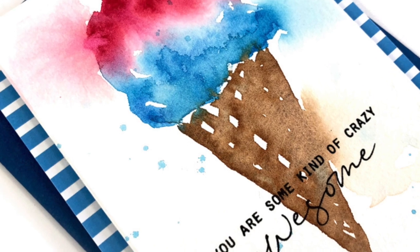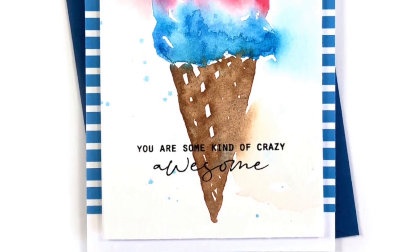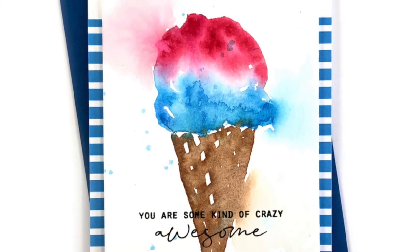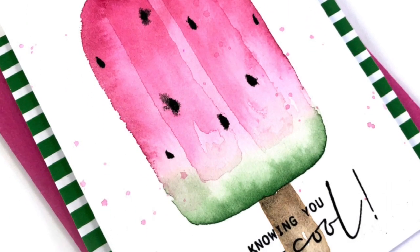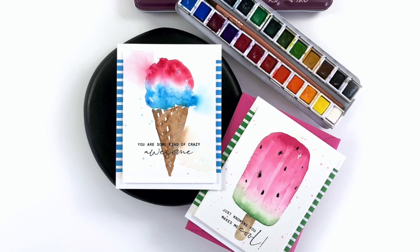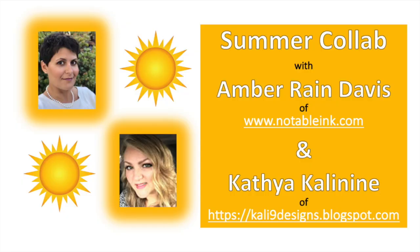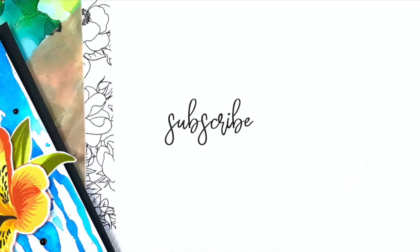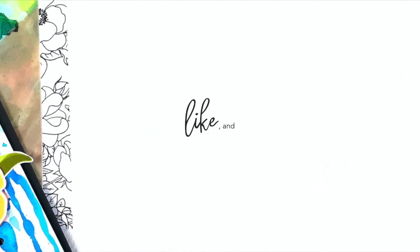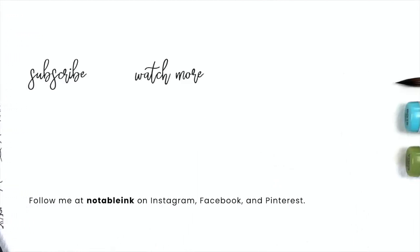Here's a close-up of the ice cream card so you can see those blown-out areas, which I think turned out pretty cool in the end. These sentiments are from Altenew's Stone Mosaic stamp set, and I especially love the one on the popsicle card which reads 'just knowing you makes me cool.' Those are my summer cards today — do check out more inspiration over on Katya's YouTube channel, blog, and Instagram account, links are down below. Thanks so much for joining me today. If you enjoyed this video, please consider subscribing, liking, and ringing that bell so you don't miss any new inspiration.